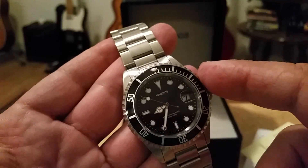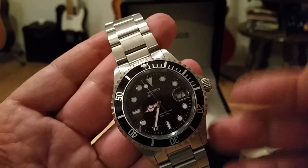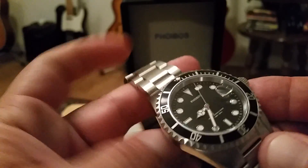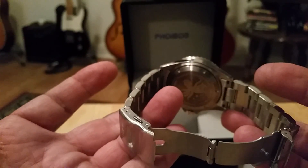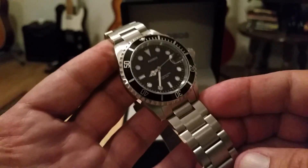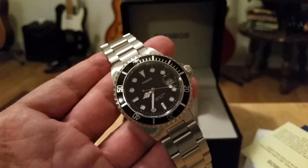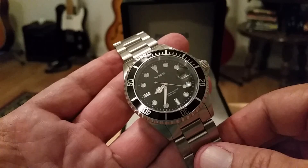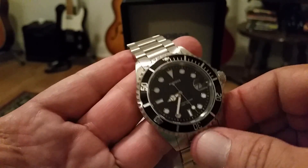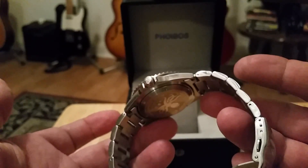I'm gonna wear this watch for about a week, probably more. I'm in the middle of a work project involving a lot of mountain work, hiking, and banging around, so I'll try to wear it as much as I can on the bracelet. I'll probably also stick it on a NATO strap at times since I'm not much of a bracelet guy, but I'll give the bracelet good testing and then report back at the end of about a month.